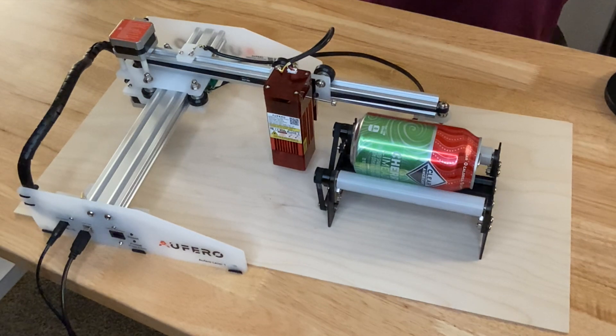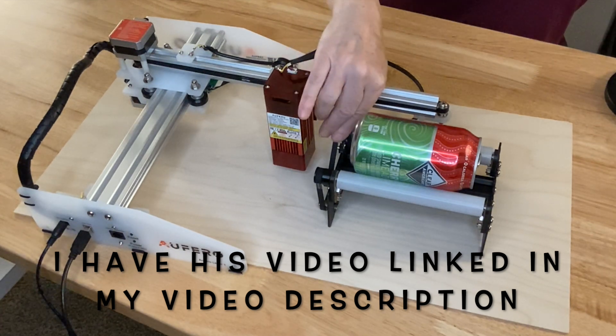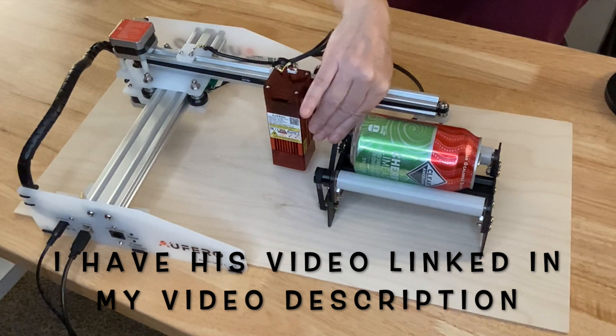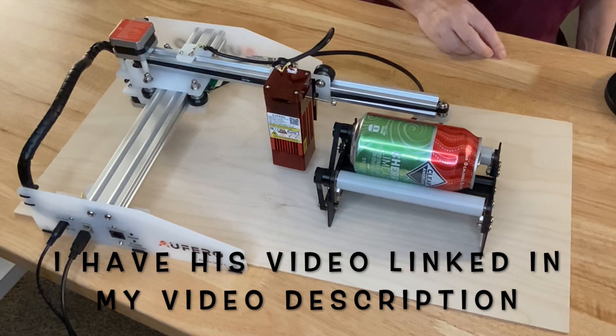Now before I do that, I want to give a huge special shout-out to Louisiana Hobby Guy. Honestly, without his video talking about exactly how to set this up in the software, I don't know that I ever would have figured it out. His videos are to the point, very informative, very step-by-step. I just love them.